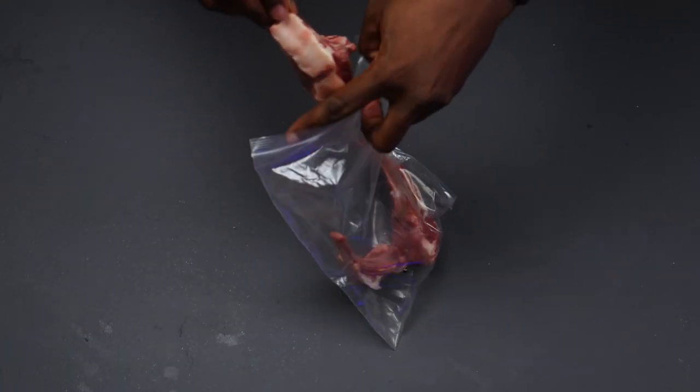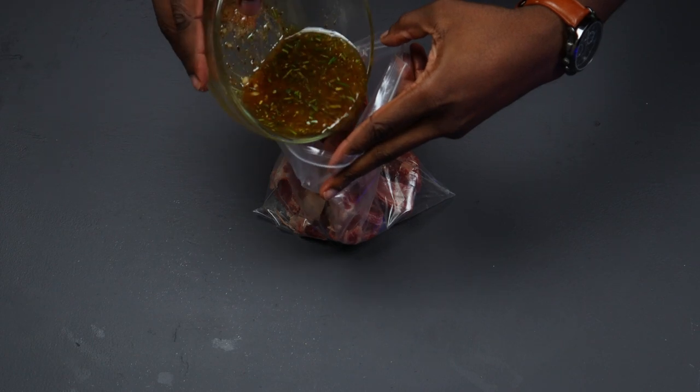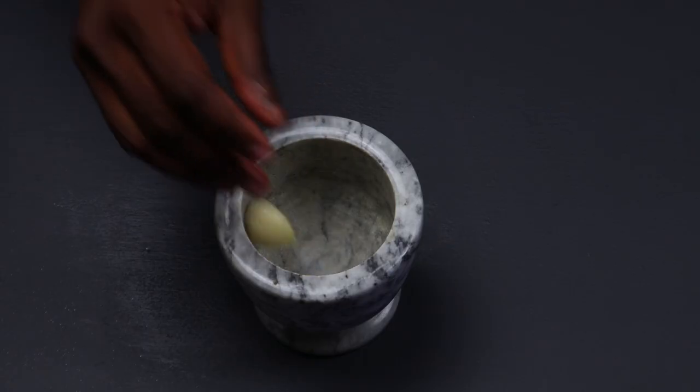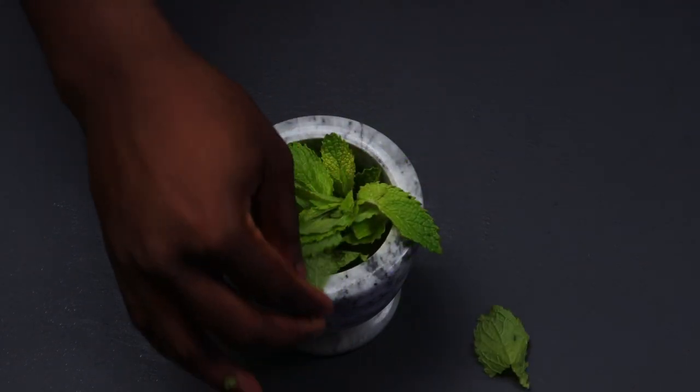Put the lamb and his buddies in a plastic ziploc bag and refrigerate overnight, or if you're in a rush, just let it marinate for at least 30 minutes to an hour at room temperature.